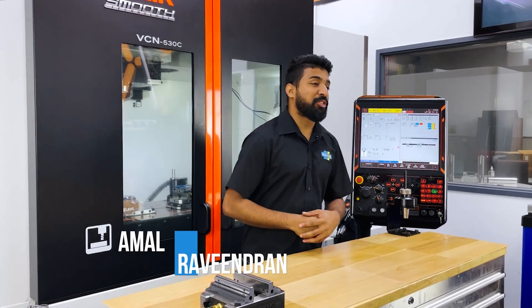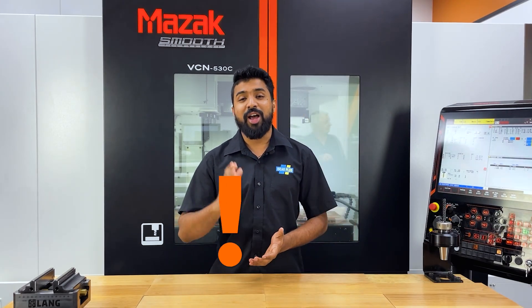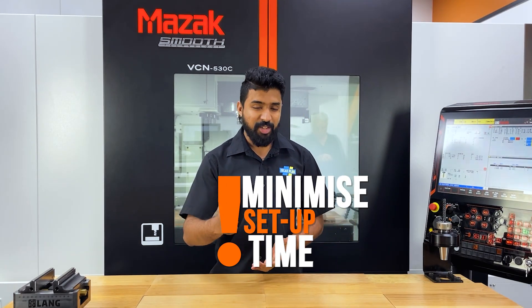Good day CNC warriors, welcome back to Scout Plus where we have no time for downtime. We had no time for videos either, but today I've got a high-tech solution for you on how to minimize setup time. Let's have a look.